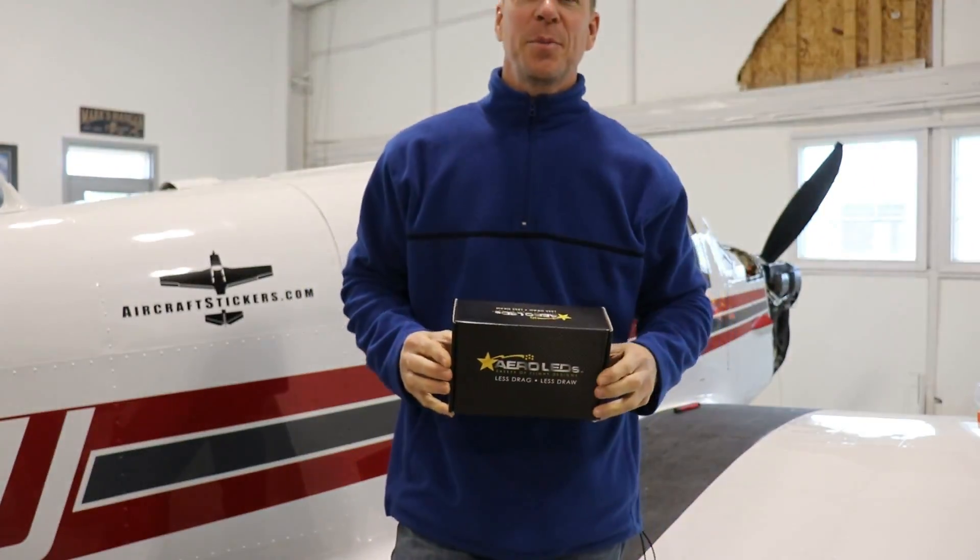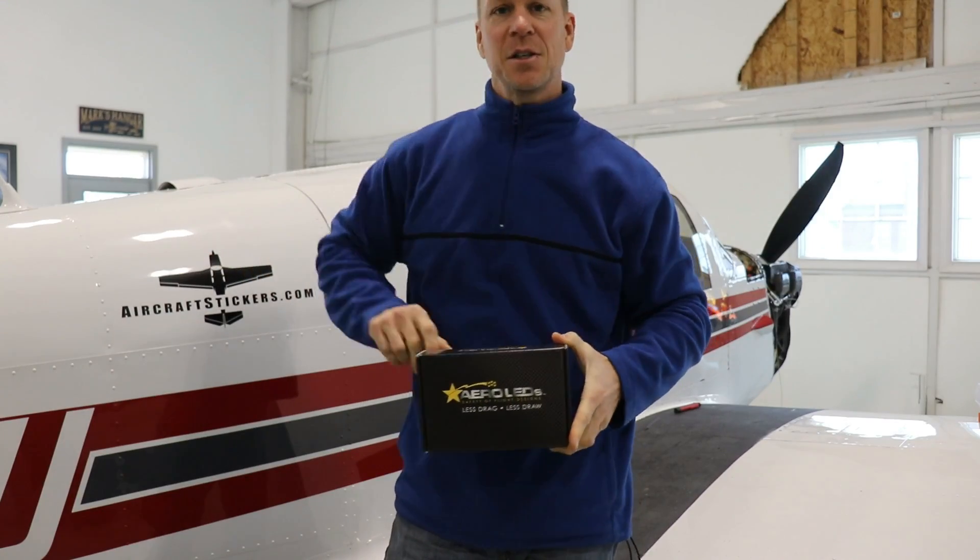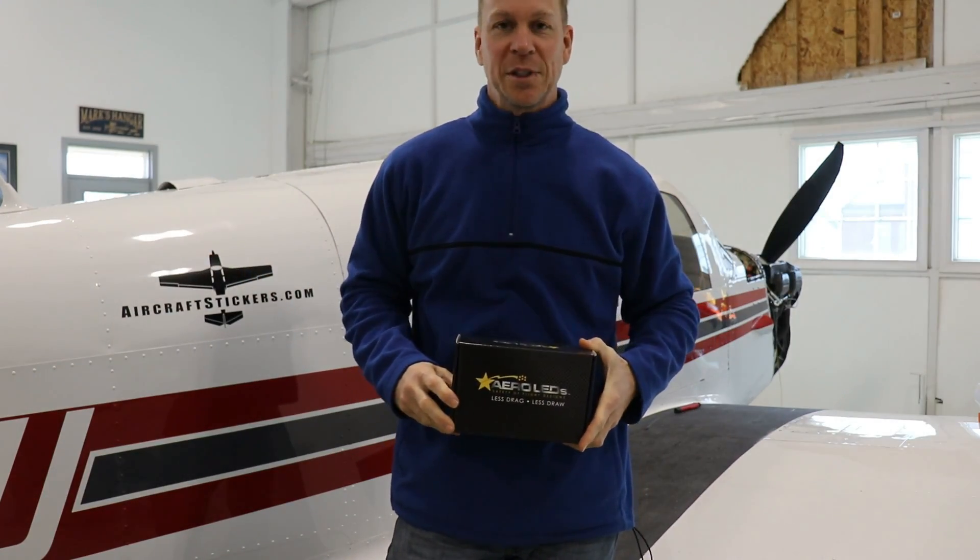Hey everybody, welcome back. This is going to be a quick video. I just want to show you a couple of updates I'm doing to my 1962 Mooney M20C.